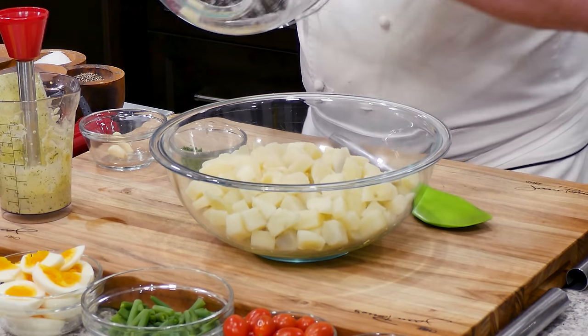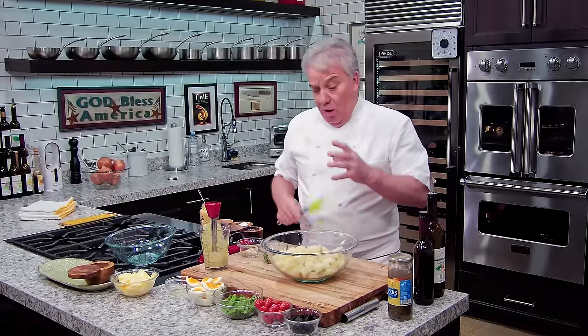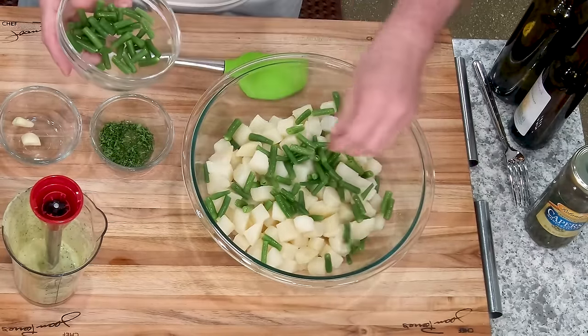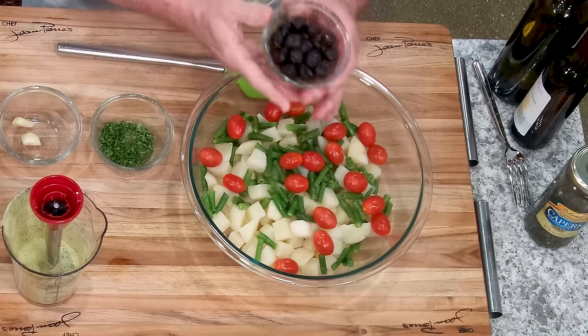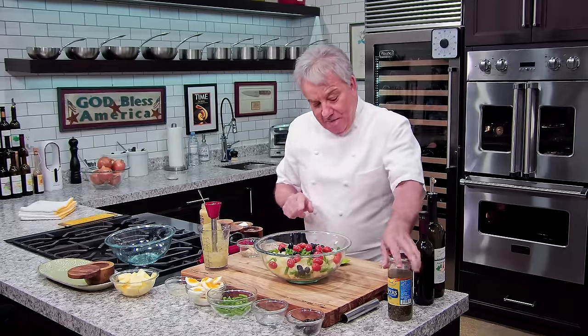We'll put them in the bottom of our bowl, and we'll put the green beans in there. Green beans have been poached and iced as soon as they were done. Then we're going to put some cherry tomatoes — half cherry tomatoes, or chop them up in little pieces, that'd be perfectly fine. One of Jack's favorite things to eat — Niçoise olives. You don't have to put Niçoise olives, but they're delicious. Be careful with the Niçoise olives when you buy them, friends — they have pits in them. So you may want to take the pits out.